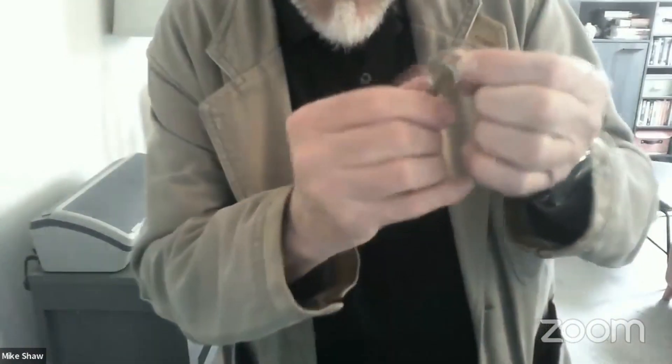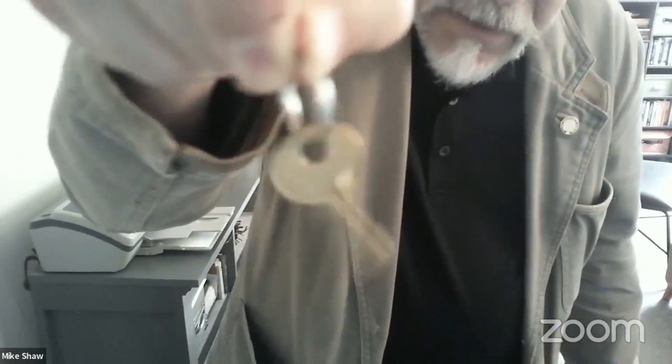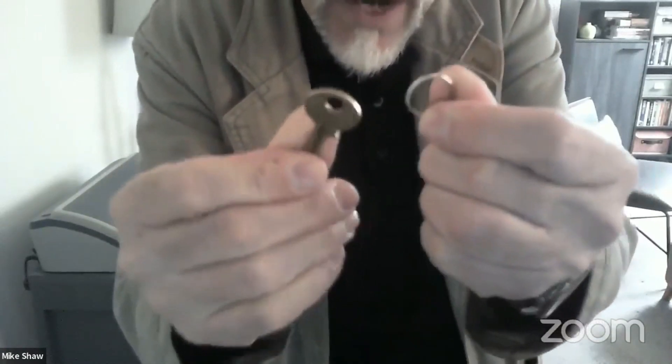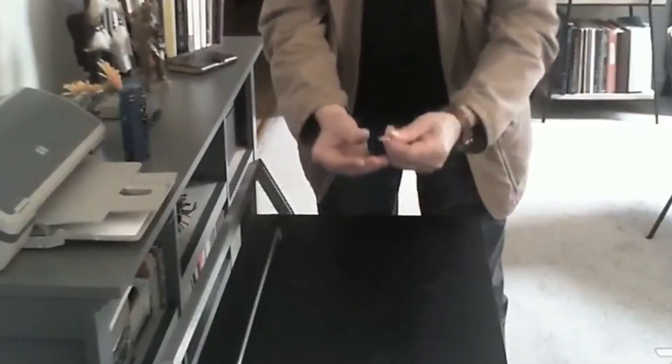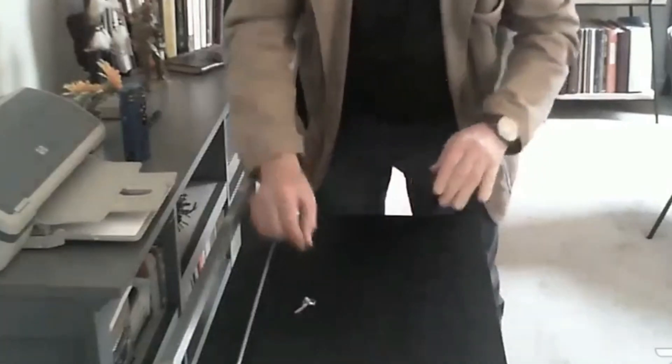I kind of took that idea and I'd like to show it to you again. I have another key here — this particular key is actually the key to my own mailbox. It's very small so it's a little bit more difficult. Let me remove this key from here and let's just try it one more time. Yes, it did work, and once again the key is linked back on the ring.